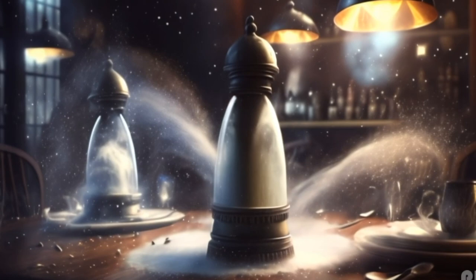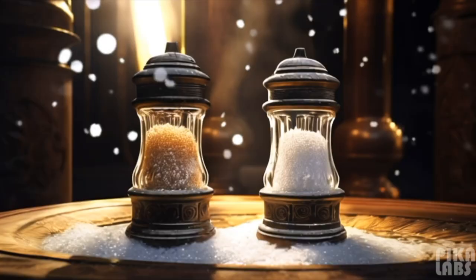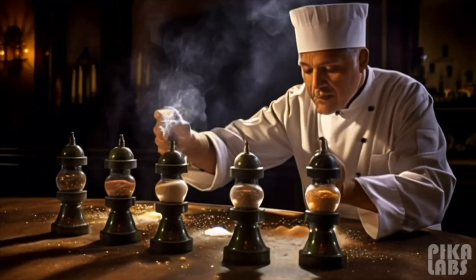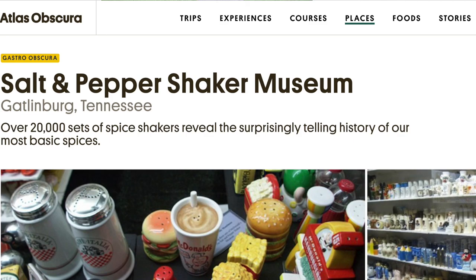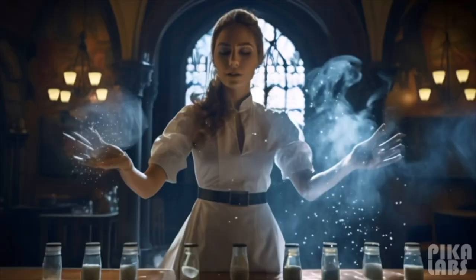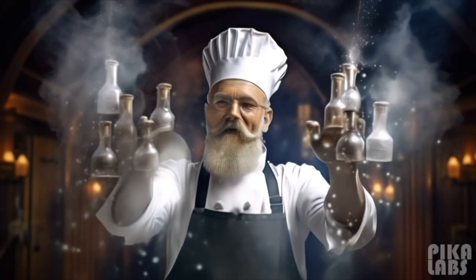The Great Depression boosted the popularity of these shakers due to their affordability. The pairing of salt and pepper, despite their distinct flavors and uses, led to them being marketed together. It's essential to differentiate between a pepper shaker and a pepper mill or grinder. Modern times have seen the evolution of shakers, with electric pepper mills and specialty salt shakers emerging. There is even a museum in Tennessee dedicated to salt and pepper shakers, showcasing over 20,000 pairs. These shakers, while functional, also serve as nostalgic relics and souvenirs, and their future remains promising.